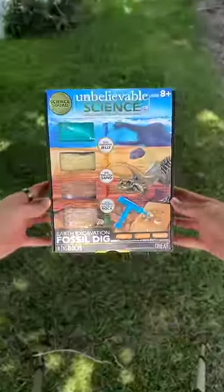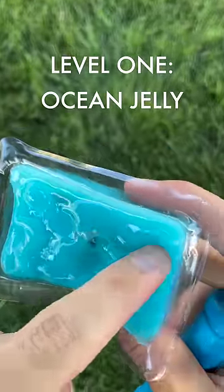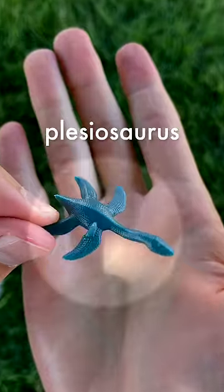This is a fossil excavation kit, and it has four different layers of material with surprise fossils inside. Starting with level 1, ocean jelly. I decided to start digging the jelly with a shovel tool, and quickly enough we uncovered a plesiosaurus.